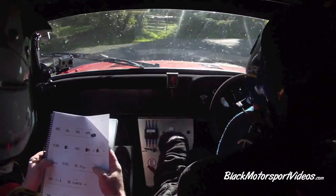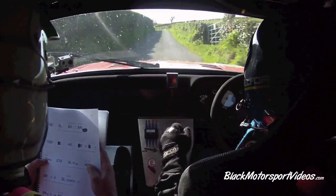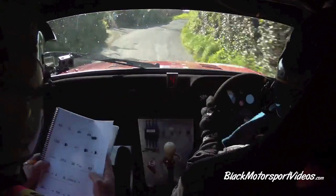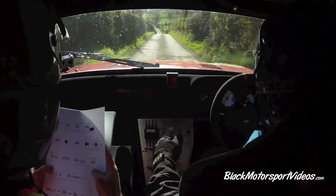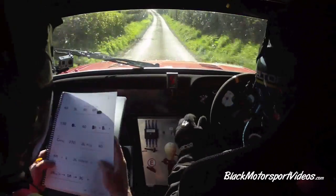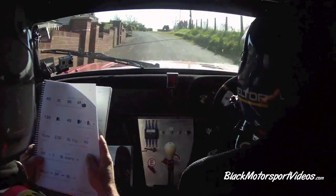130. Left. 40, two right, stay right and three left. Past the lane and crest bump, middle. 270. Three left, opens long. 270. Three left, opens long. 40 up the middle, five right, don't cut. 40 up the middle, five right, don't cut.